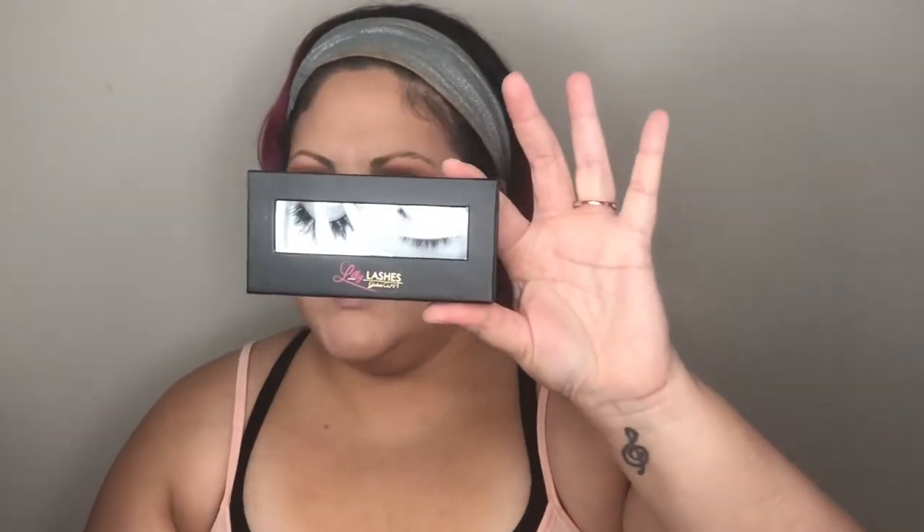I did pick up Lily Lashes — these are the Mink Mykonos. I've never used Lily Lashes before, but I've seen so many people on Instagram and social media rave about them. These lashes really did look beautiful to me, and I'm nervous — I don't want to screw them up or ruin them, but I do want to try them for this look today.